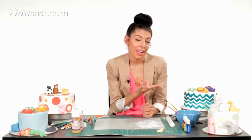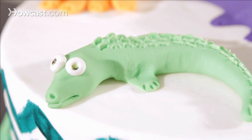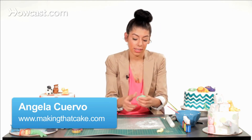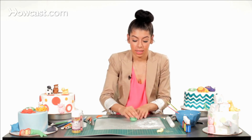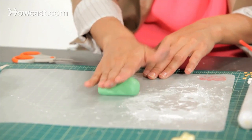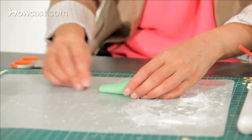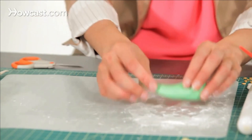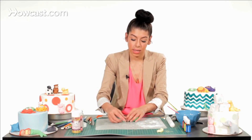Now I'm going to show you how to make an alligator. I'm going to take some green fondant, roll it using some cornstarch so it doesn't stick, and roll it into a ball. Then I'm going to make a big teardrop shape — this will be for his tail — and pull it out as long as you want, rounding the end.